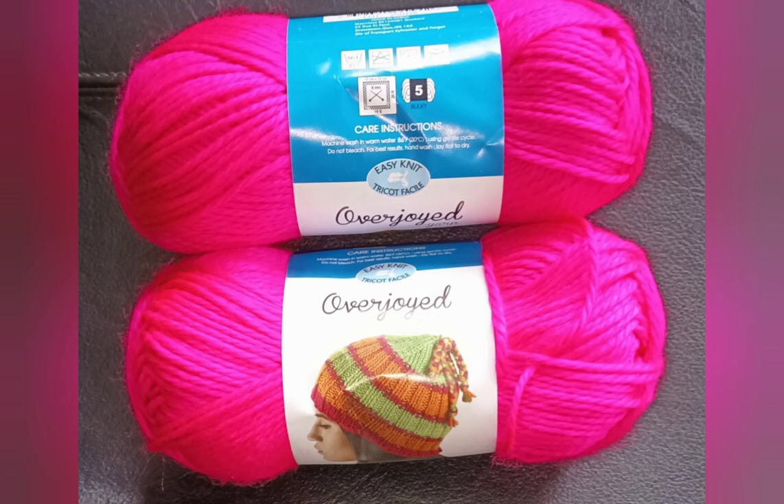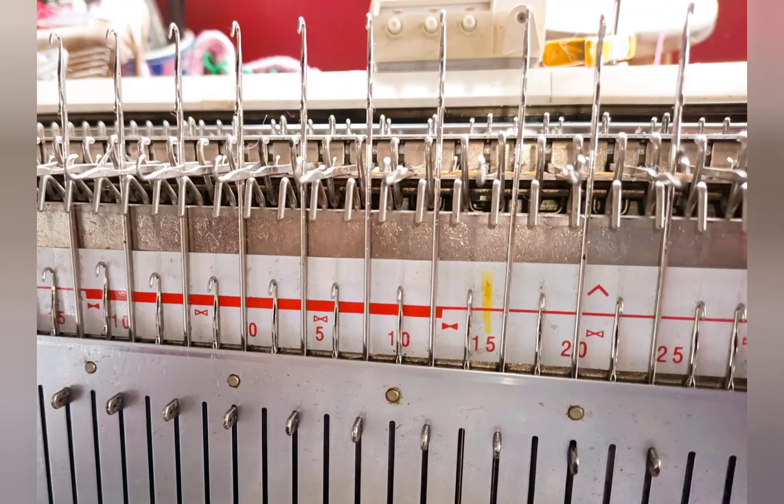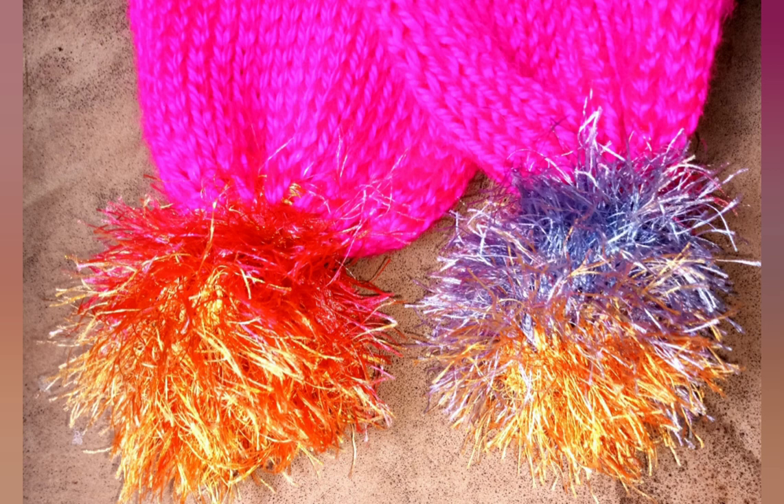The version of the pattern we'll be knitting together today is the bulky version, so you'll need any bulky knitting machine that does have a ribber. Several other gauges will be included in the written pattern when it comes out in Country Knitting and Machine News and Views. One of the things you will learn today is how to make these cute pom-poms, so you will need fun fur yarn for them. Gauge and stitch size were discussed in the overview and yarn video.